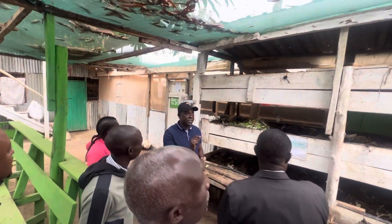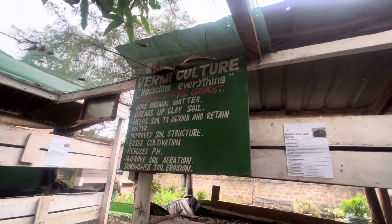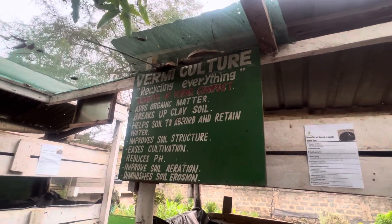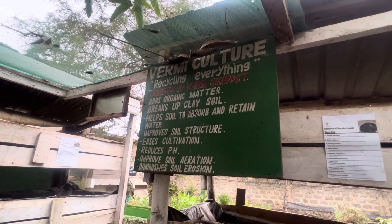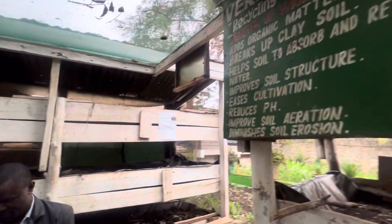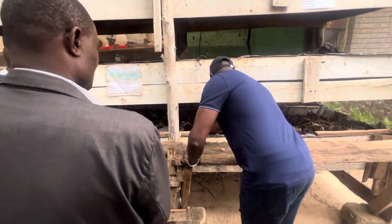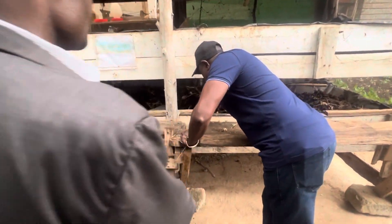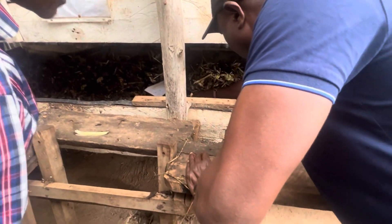One of the alternatives is the use of bunny bunny worms — or earthworms, right wrigglers. Yes, so you know earthworms, yeah. So they're here, and we feed them.